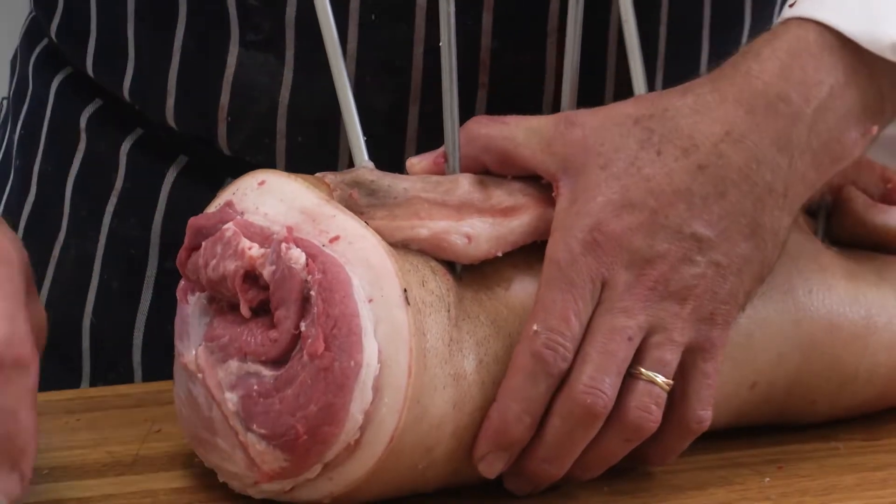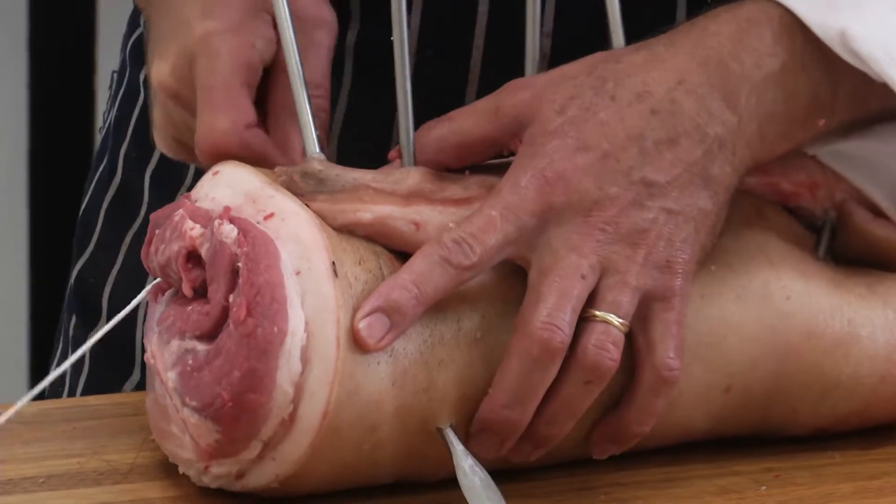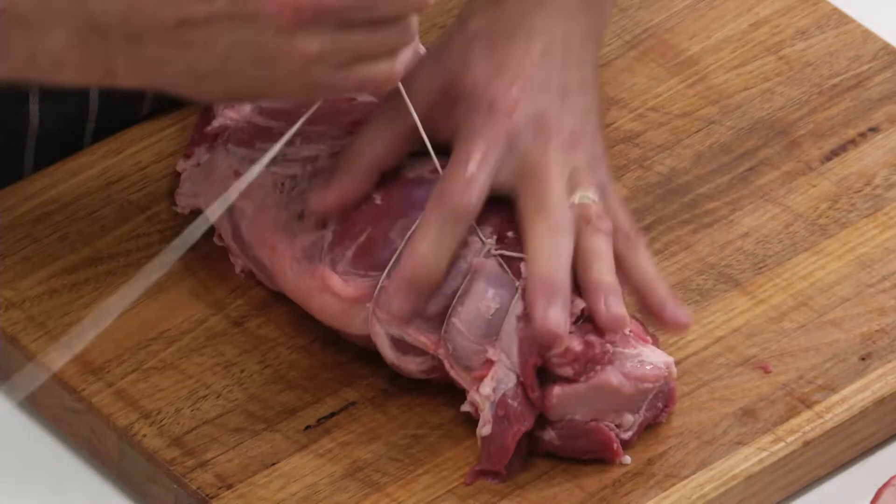We make a cut through the roast down below, come up, loop, pull back.